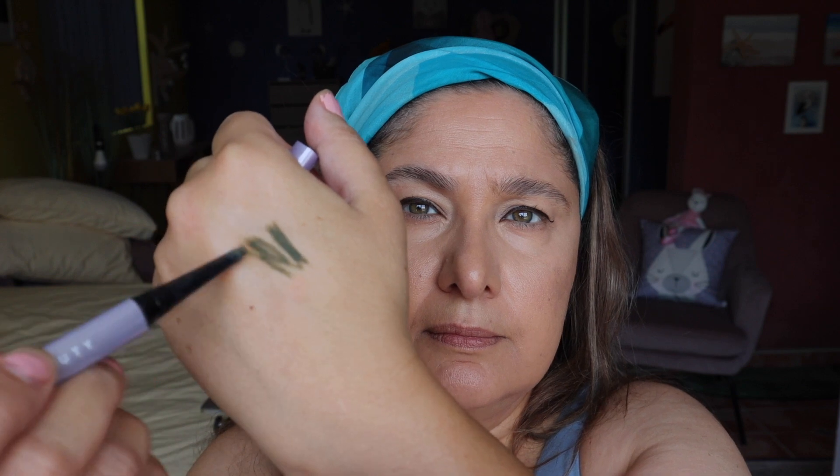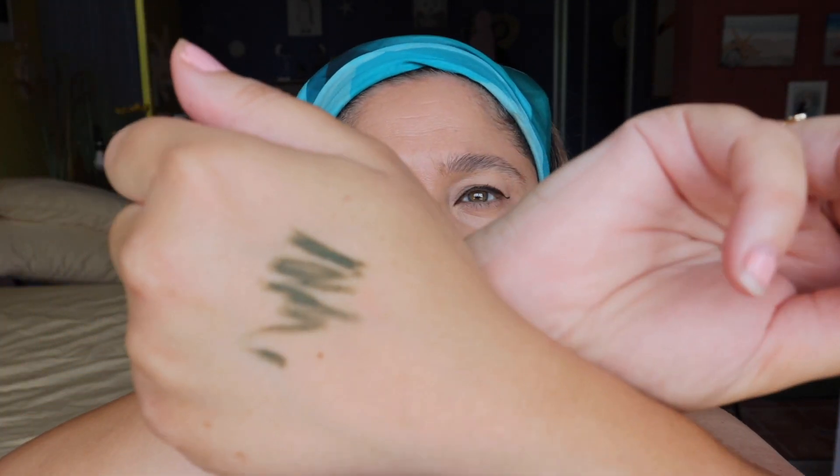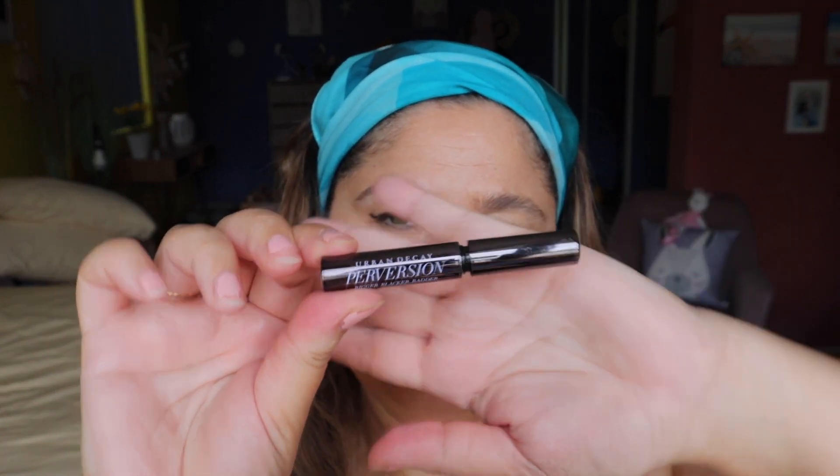Going in with the Fenty eyeliner to line the lower lash line — it's a really beautiful shade. Just on the outer corner for a little pop of color, running it close to the lash line. To finish the eye look, I'm going in with the Perversion black mascara by Urban Decay, just on the top lashes — not doing anything on the bottom lashes and not doing a thick coat either. Just really, really subtle.